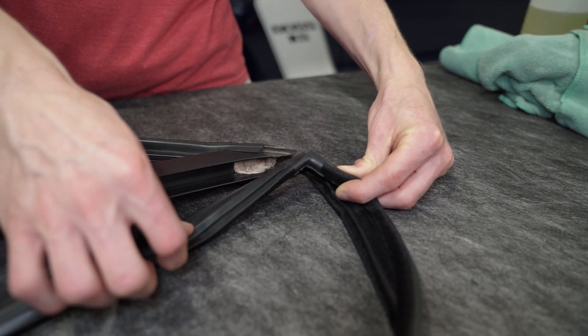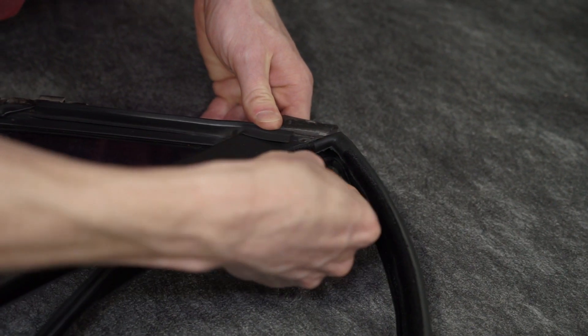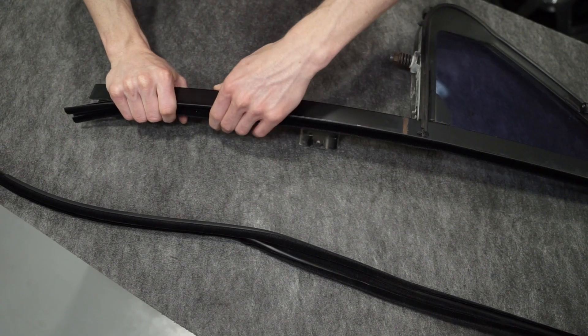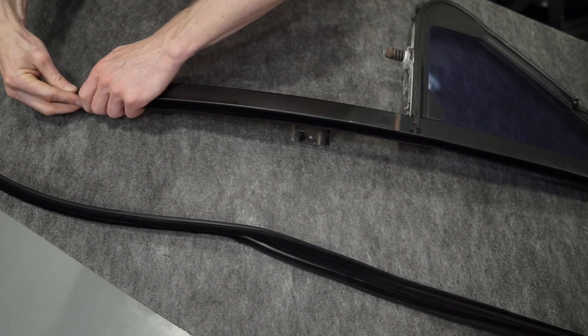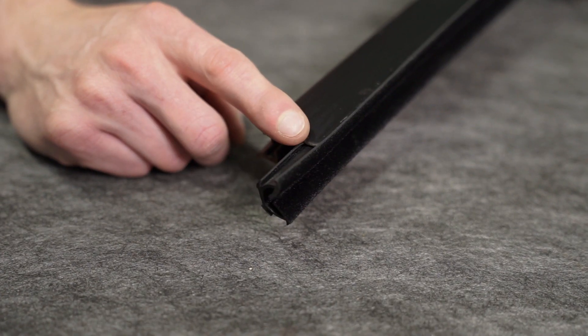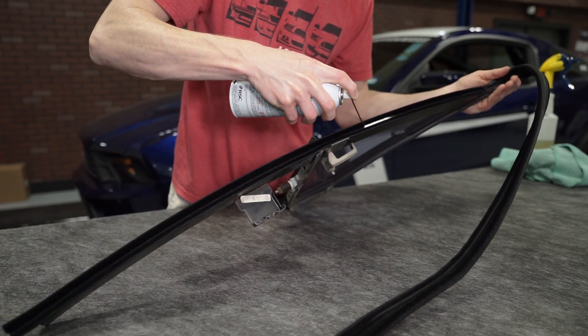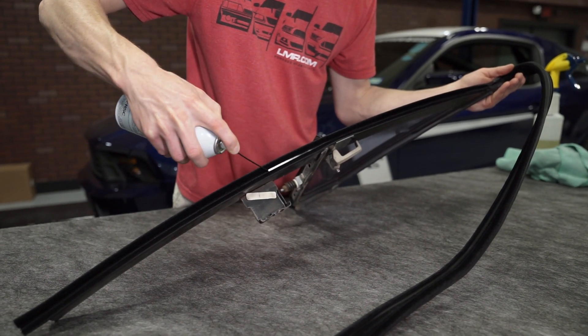Align the corner of the new run channel with the corner of the assembly. Fully seat the run channel into the assembly. Some overhang will be present, but personally I would go ahead and leave this as it won't interfere with anything. Ensure that the corners are aligned. Apply a dry type silicone to the felt.